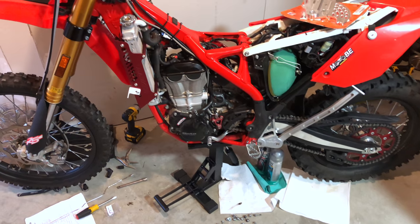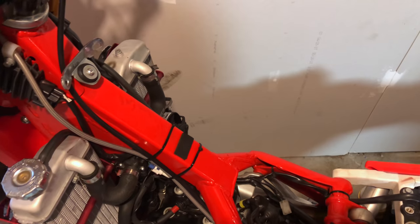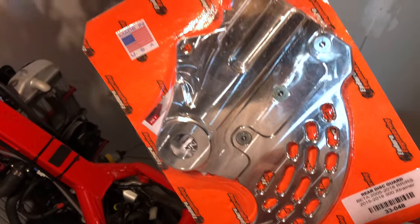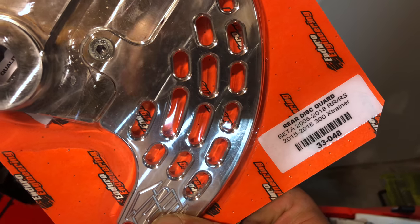Hello everyone, it's Adam here. We're gonna be installing the Enduro Engineering rear disc guard — nice whale fin — on the 2016 Beta RRS 500.